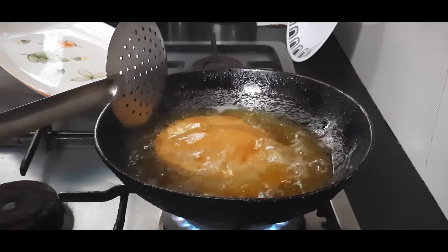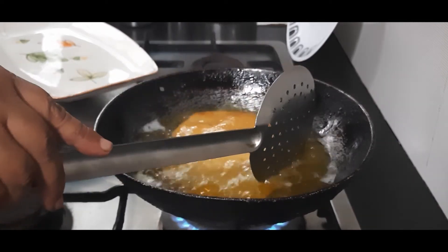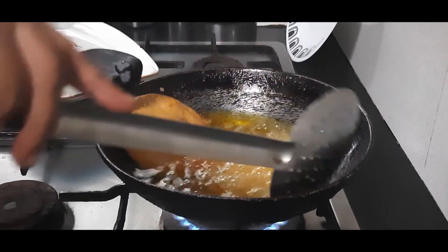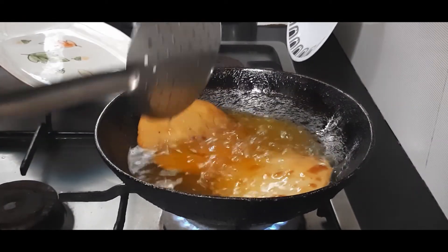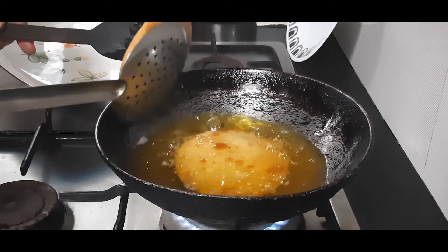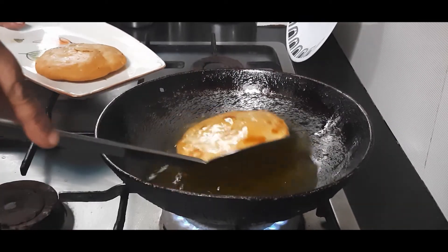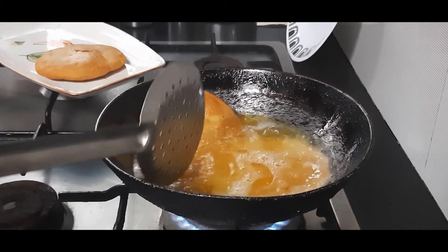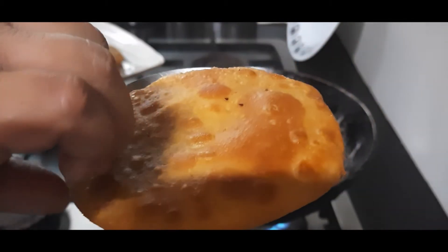Just keep slightly pushing them with the turner so that they get fried uniformly. Let me check on the other side — the kachori is done but we can cook a little more time so it is nice golden brown, about another half minute. Yes, it's done. Take it on the edge of the pan so that all extra oil gets squeezed out. You can see the surface of the kachori — so flaky and crispy!